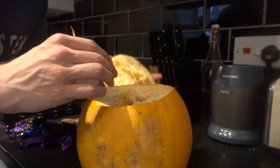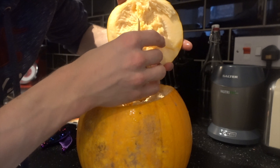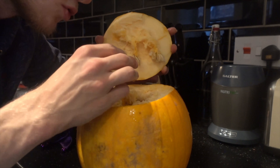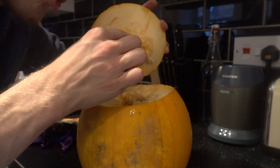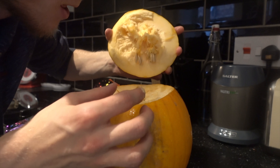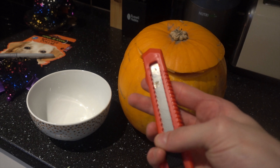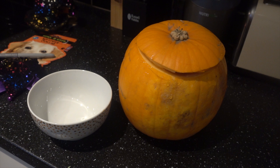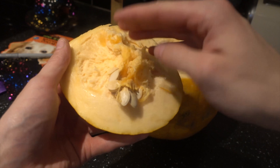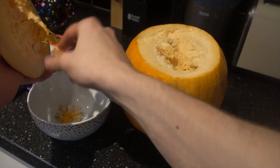I can probably get a fair bit out of there. As you can see all the seeds are coming out too, and these can actually be used for cooking and soups. So if you're into that, don't throw them away — keep them in a spare little bowl and you can reuse them later. After that, put the blade back and give it a wash if it's feeling a bit sticky.